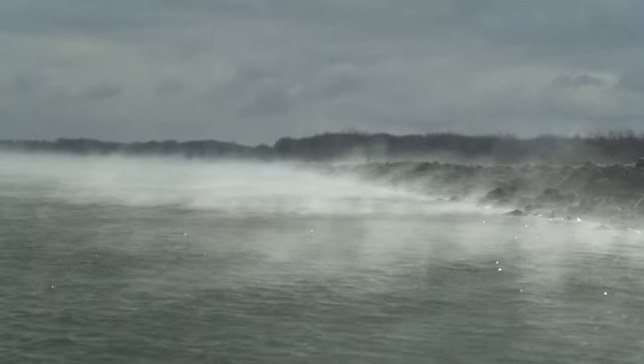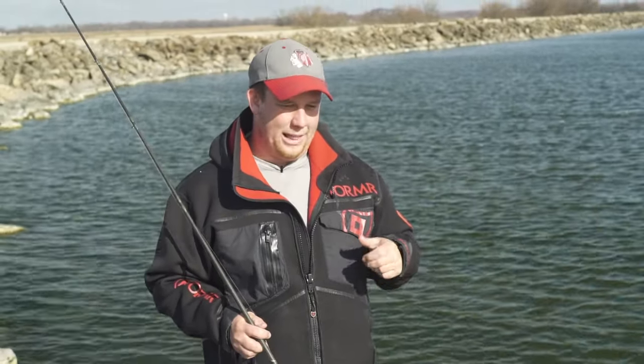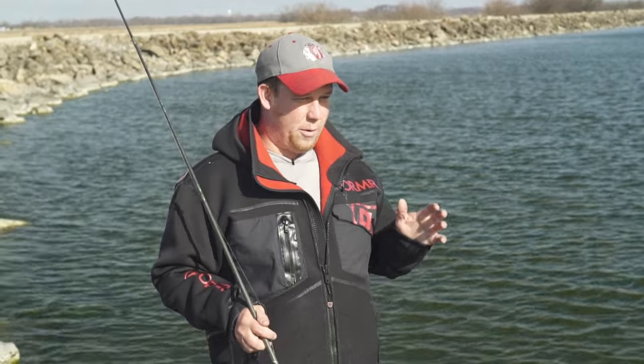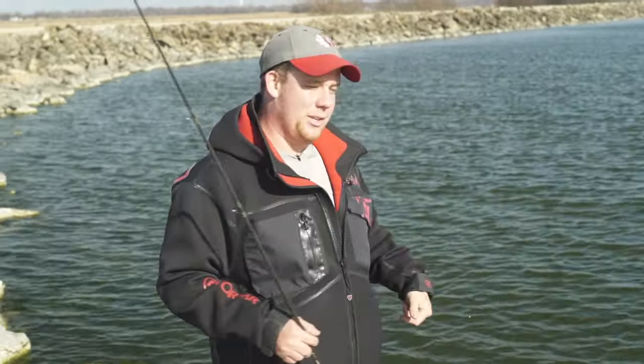In the spring these fish want to get as shallow as possible when they lay their eggs and when they spawn. So what I like to do is find a nice spot where I can make long casts both in front of me and behind me, so I can cover the most amount of water while fishing on shore.